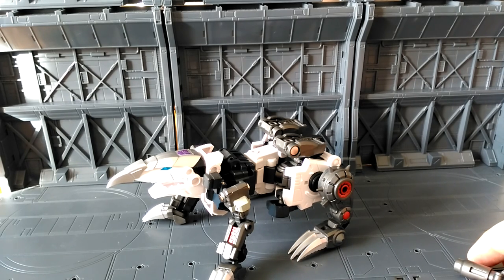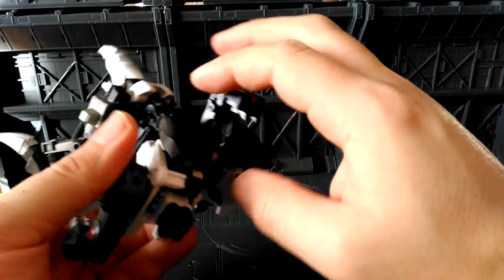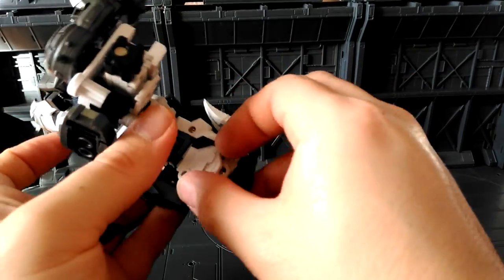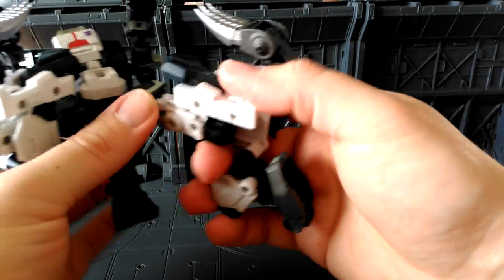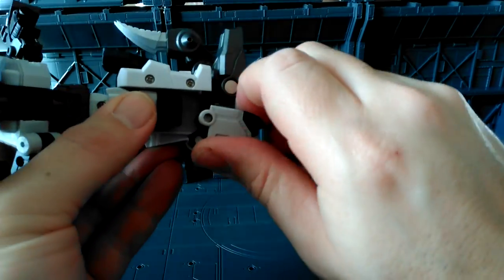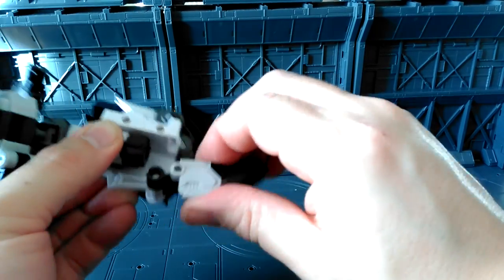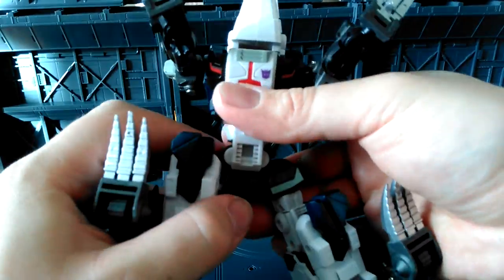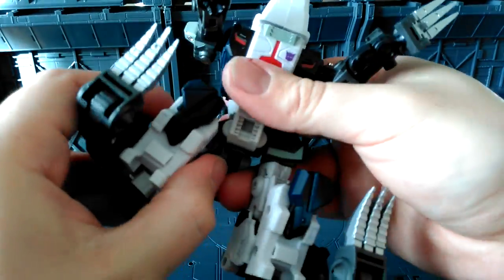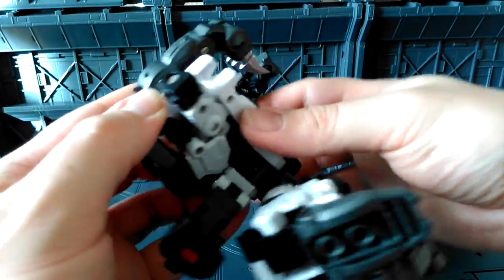I won't kind of go through all the steps as I'm doing it, so hopefully it should be a little bit quicker. As I just go through and get him transformed — these bits are probably the hardest bit about the transformation actually, it's just really fiddly. A lot of the combiners I've seen, even with third party ones, seem to have that sort of thing with the legs where they kind of pop out and back in again.